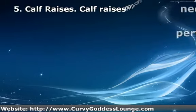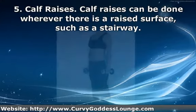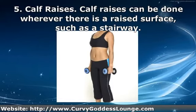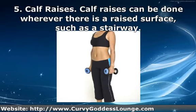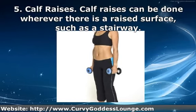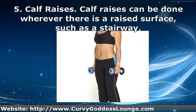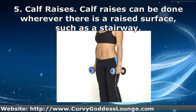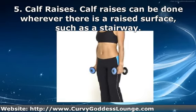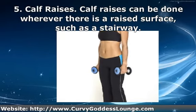The fifth simple exercise is the calf raise. Calf raises can be done wherever there is a raised surface, such as a stairway. If you need balance, hold on to the railing facing the stairs. Stand with only your toes on the stair with your feet extending out past it, standing straight up. Lower your body down below the level of the stair and then back up onto your toes.